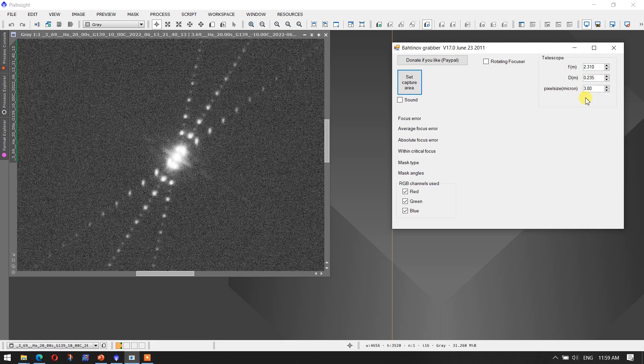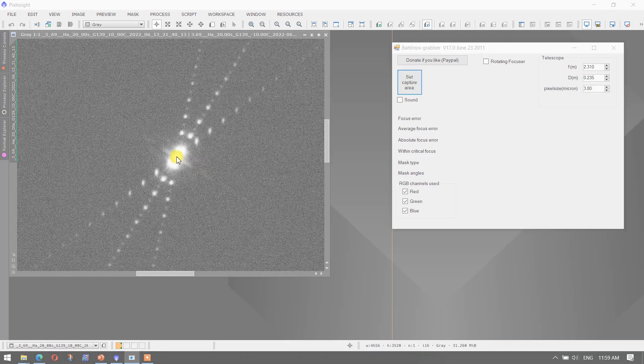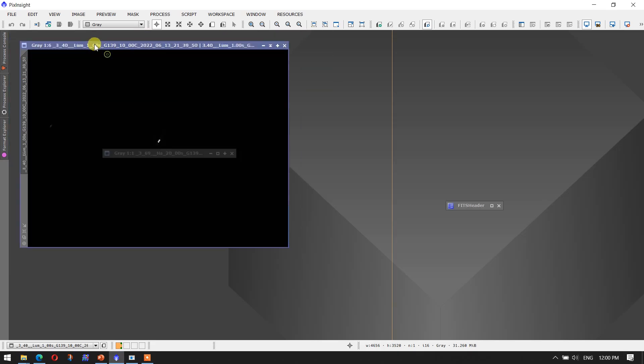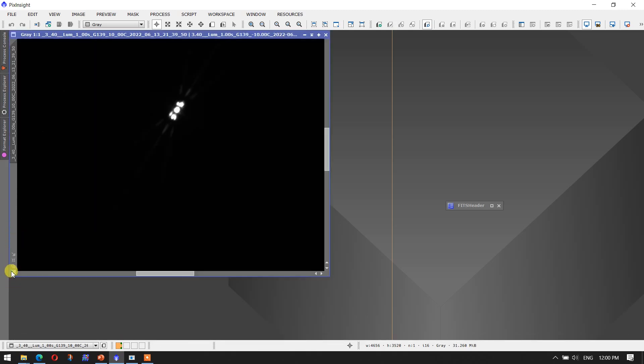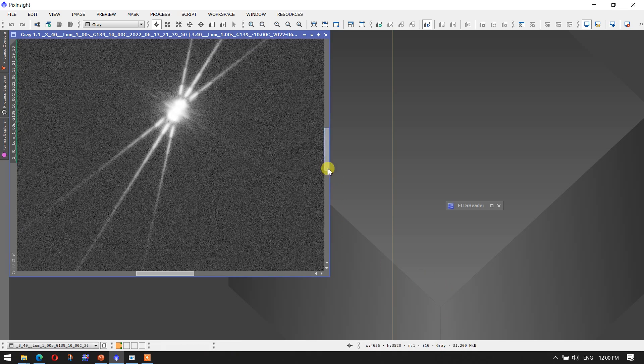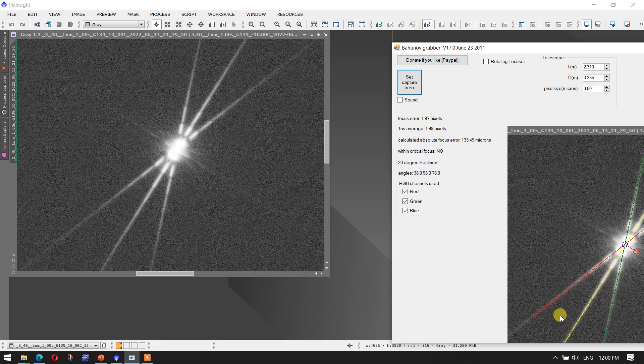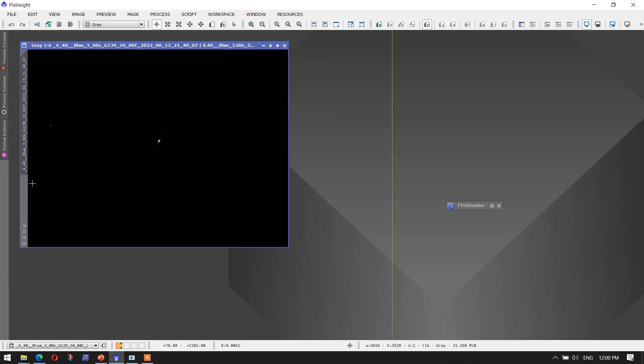For me it's 2.31 meters focal length, 0.235 meters diameter, and then the pixel size for the camera. I press 'set capture area,' center on the star, and I can see a bounding box. It does the analysis, and you can see the three lines accurately capturing the three diffraction spikes. It tells me the focus error is 2.78 pixels. Then for another image — say the luminance filter — I expand it, go to one-to-one mode, do a screen stretch, go back to Bahtinov grabber, and calculate the error. The three spikes are identified and I get 1.97 pixels as the focus error.